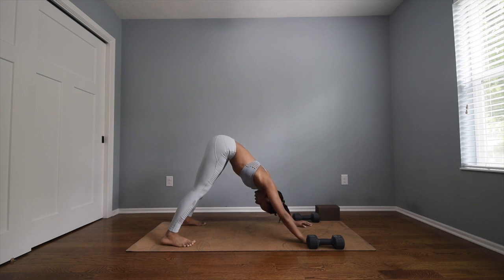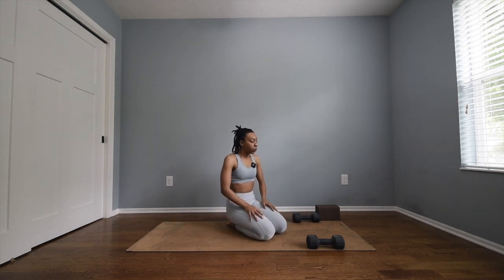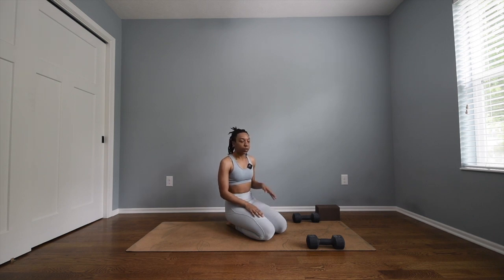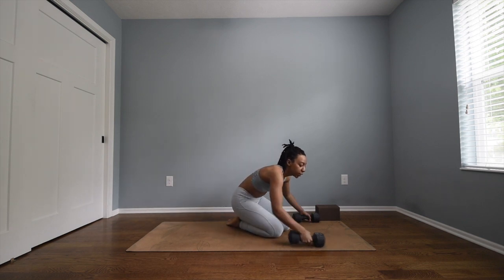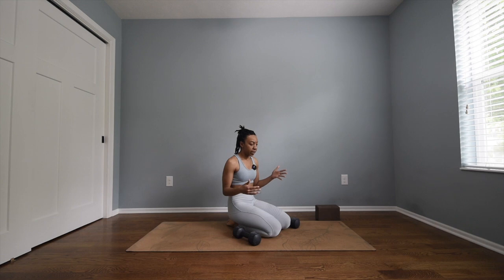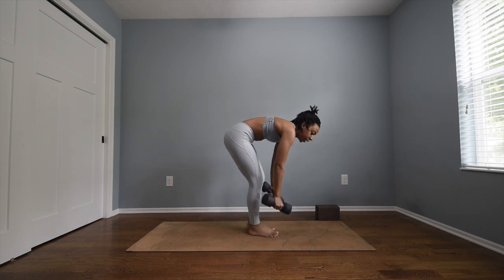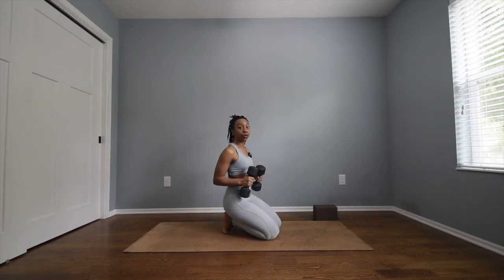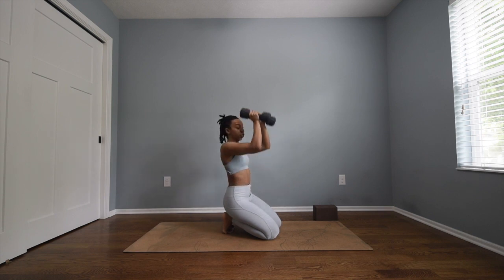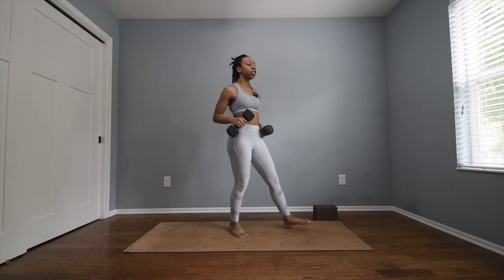Inhale, come to your knees — take a seat on your mat and sip water if you'd like. I wanted to run some things by you about yoga sculpt. If you're new to yoga sculpt, you want to make sure to protect your joints when using weights with yoga. When you're moving your weights, you're always moving them through heart center. I'll also be offering other movements such as in warrior two.